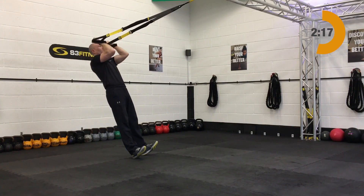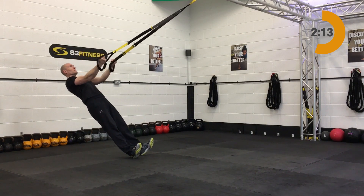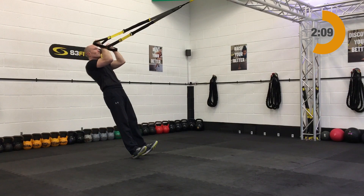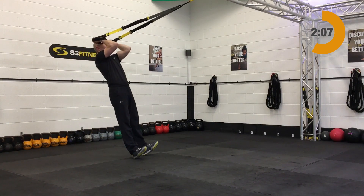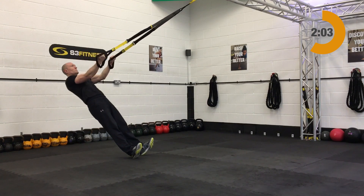Next up is the bicep curl — mid-length, standing facing the anchor point. Start with the fists up by the temples. Slowly relax back, letting those arms lengthen naturally, and then bicep curl back up and in. Smooth and steady on those.